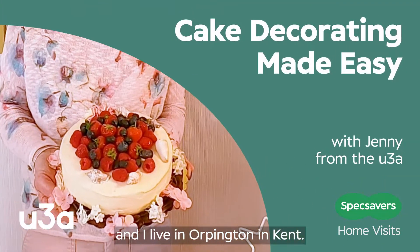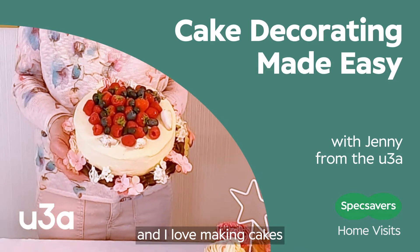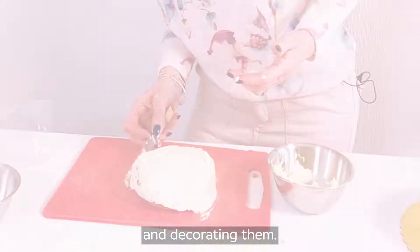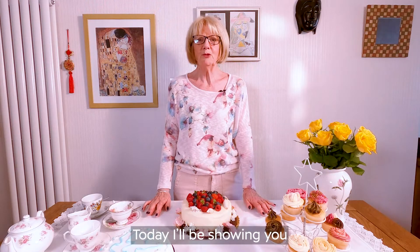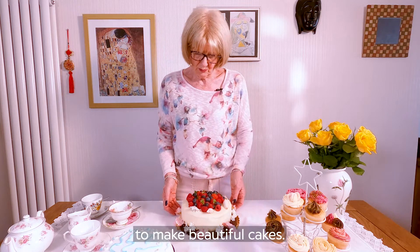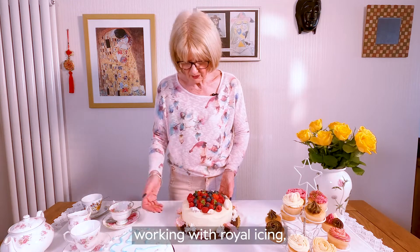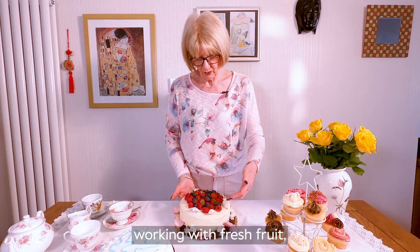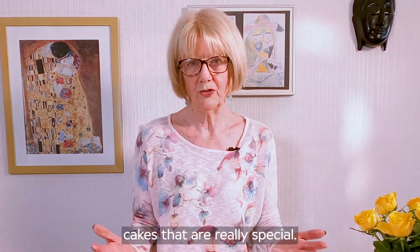My name's Jenny and I live in Alpington in Kent. I'm a member of Croydon U3A and I love making cakes and decorating them. Today I'll be showing you and demonstrating some different ways to make beautiful cakes — working with buttercream, working with royal icing, working with fresh fruit, artificial flowers, to make some bespoke cakes that are really special.